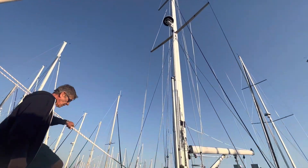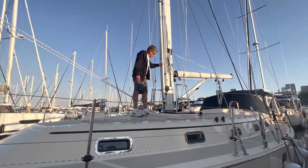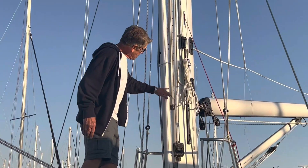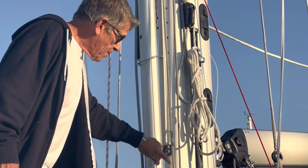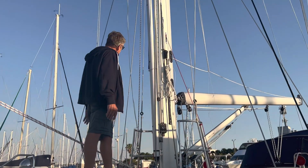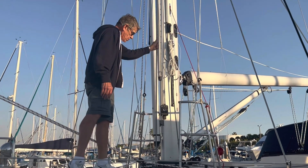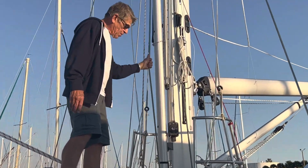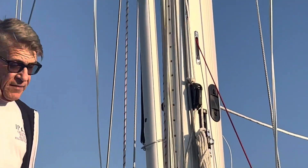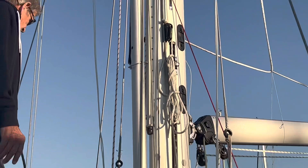They did get the pole, so they have a whisker pole here. We put it on a track on the front of the mast — it's adjustable. We've got the pole lift right here. This is actually a staysail halyard, so if they want to do the staysail in storm conditions, they have the ability to still do that.